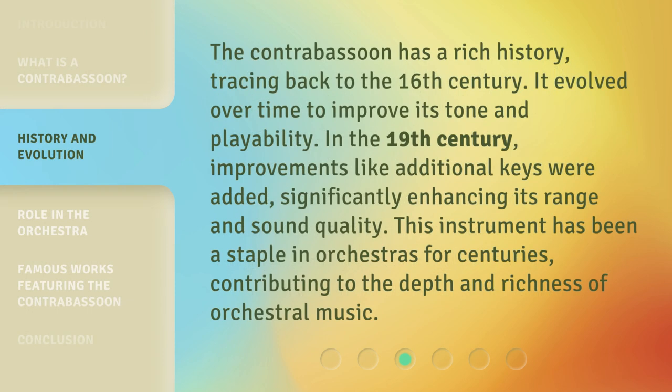The Contrabassoon has a rich history, tracing back to the 16th century. It evolved over time to improve its tone and playability. In the 19th century, improvements like additional keys were added, significantly enhancing its range and sound quality. This instrument has been a staple in orchestras for centuries, contributing to the depth and richness of orchestral music.